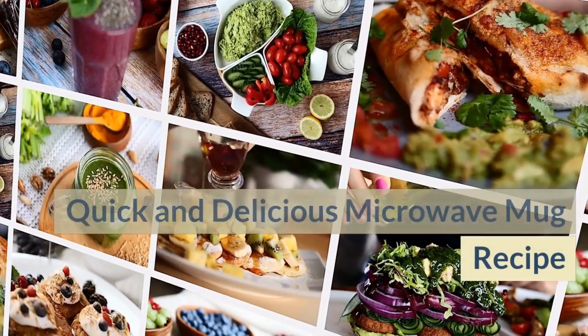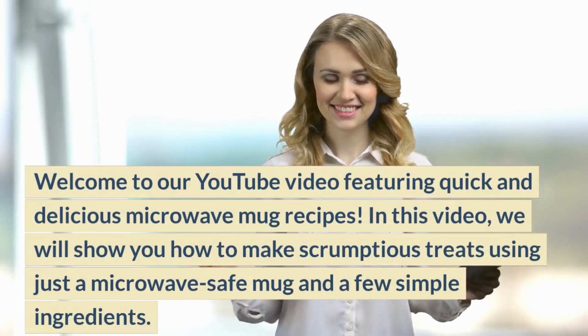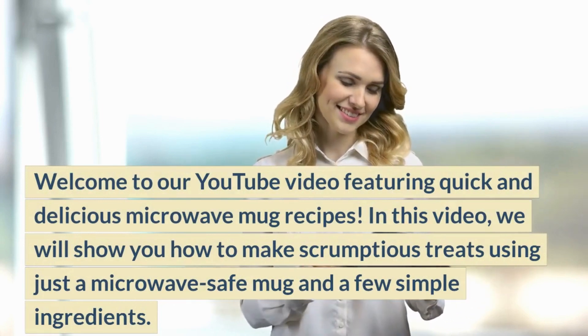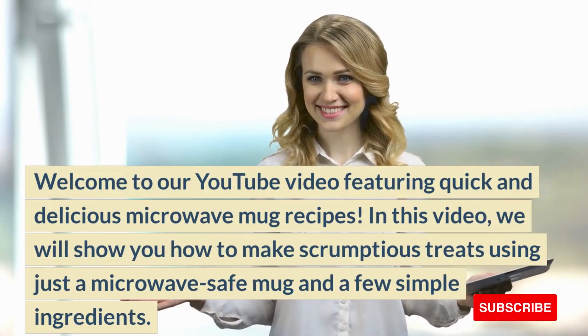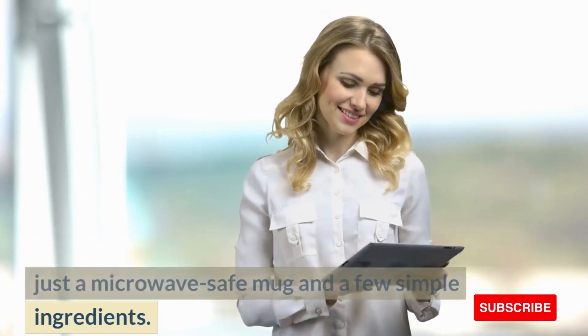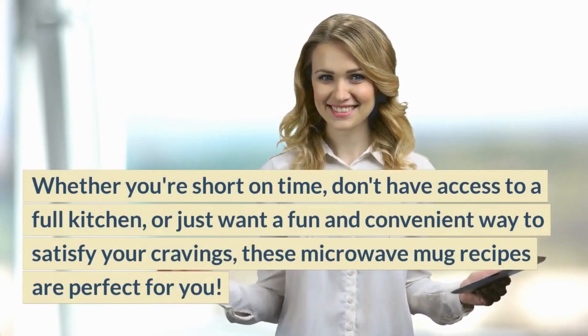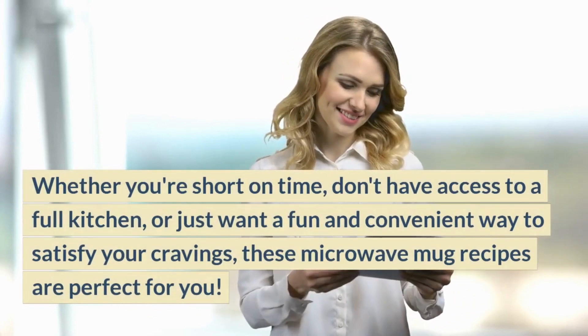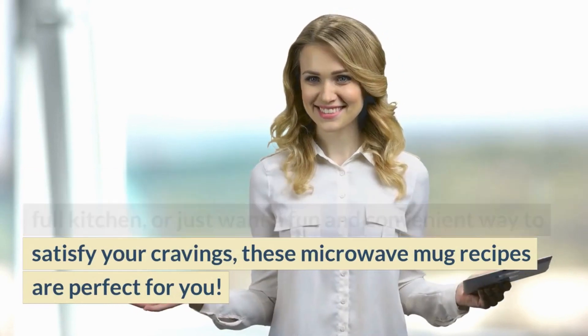Welcome to our YouTube video featuring quick and delicious microwave mug recipes. In this video, we will show you how to make scrumptious treats using just a microwave-safe mug and a few simple ingredients. Whether you're short on time, don't have access to a full kitchen, or just want a fun and convenient way to satisfy your cravings, these microwave mug recipes are perfect for you.